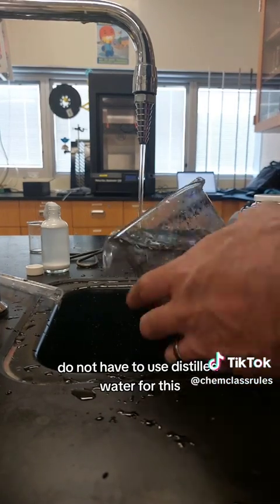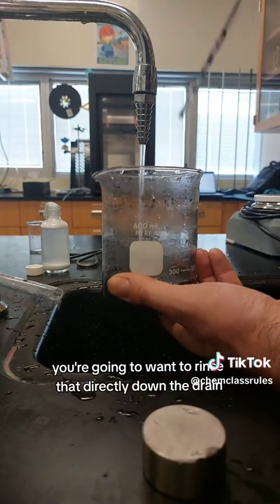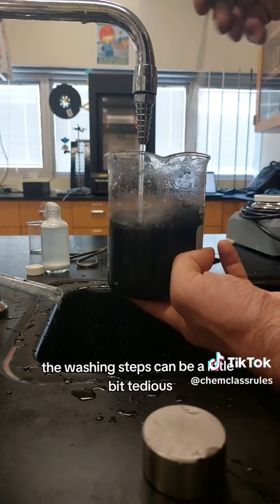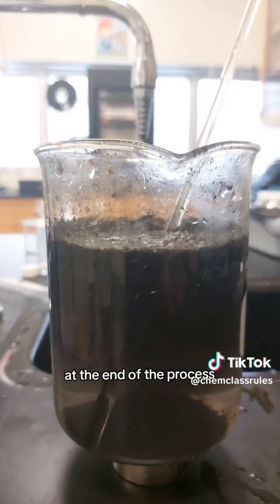You do not have to use distilled water for this. There's going to be a good amount of scum that comes to the top — a little unused ammonium oleate — and you're going to want to rinse that directly down the drain. The washing steps can be a little tedious, but they're very important if you want a good ferrofluid product. My students and I have found that the more times you wash it, the quicker the separation becomes.